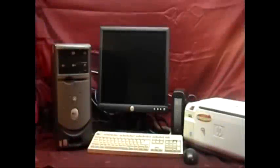Hey guys, this is Mike the Scrapper. In the last video I showed you, we only scrapped the computer tower — that was part of that complete computer system I showed you. Now we're going to scrap the monitor, modem, keyboard, mouse, and printer. So let's take a look at this.